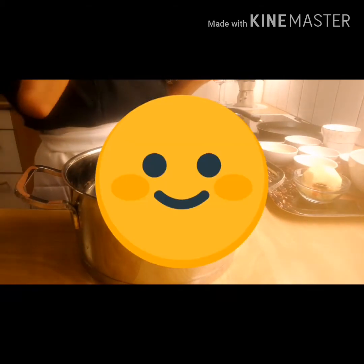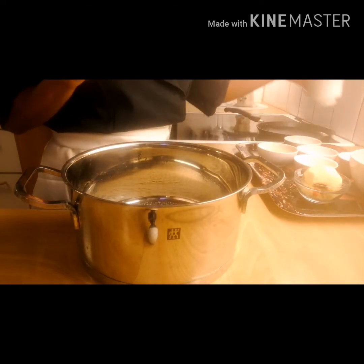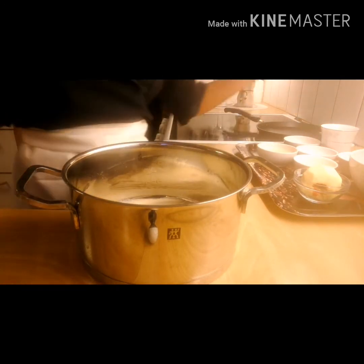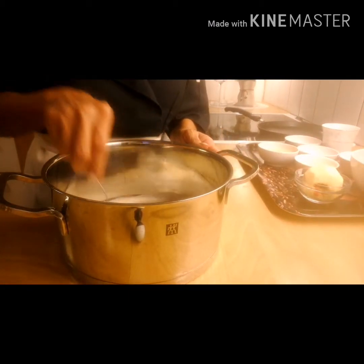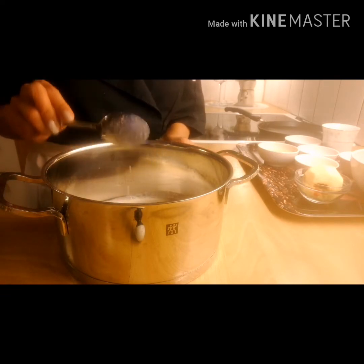Okay, I start. First, I will mix the bread crumbs, and then leave it for a few minutes.